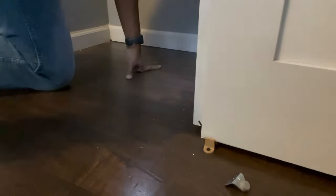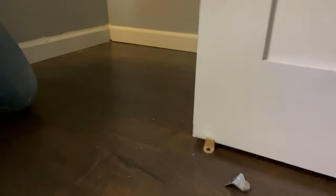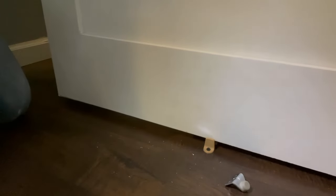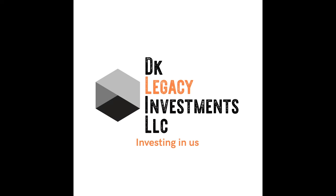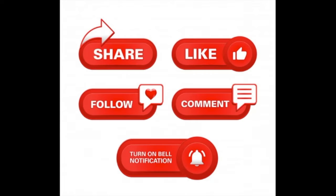Just keep the door steady and swinging back and forth to test it. This is what it looks like all painted. Thank you for watching DK Legacy Investment as we talked about sliding door installation. Like and share, and check out our next video.